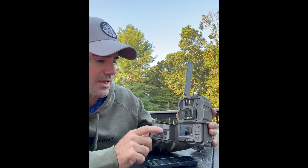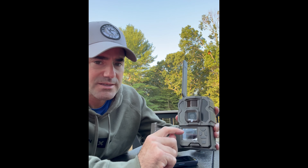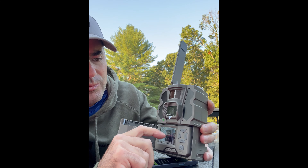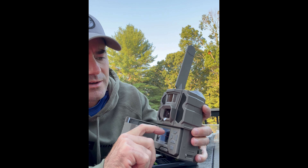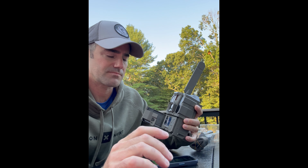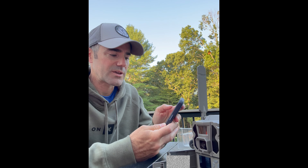It's searching for GPS. I can already see it on the screen — it already has three to four bars of signal and it's showing the batteries are at about three-fifths. Now we've got to add a name and a location.